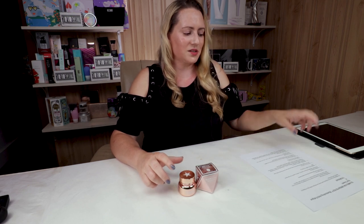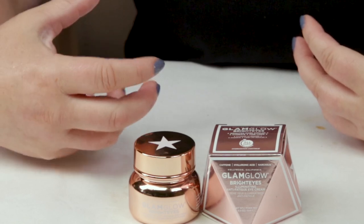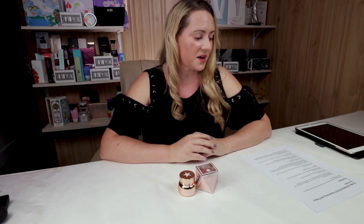On to my second criteria, which is alcohol. This does not contain denatured or drying types of alcohol. It does have a couple of good fatty types of alcohol — Cetyl and Cetearyl alcohol — which are the good non-drying types. Denatured or drying types of alcohol can cause free radical damage, especially on the eye area where the skin can be very sensitive. So it's very good that they didn't include that in their product. They did a good job on that.